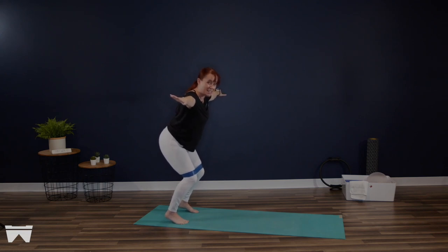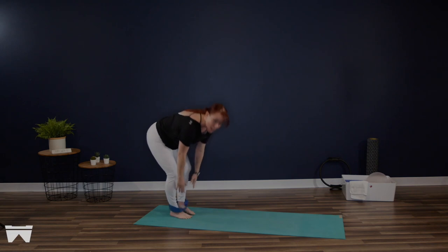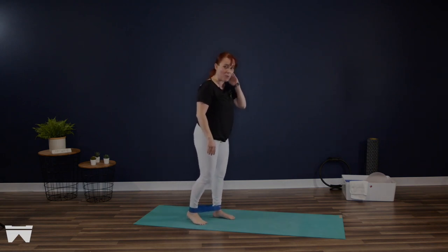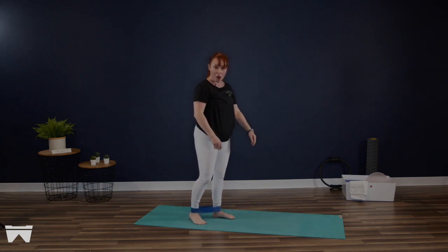Last two coming into a lunge. Heels are going to melt down, stand all the way up. Allow that band to come down by your ankles now. Left foot is going to step forward, and I want that band almost as low as it can go right at the ankle joint, right at the top of the foot.